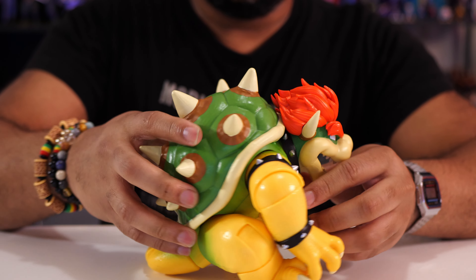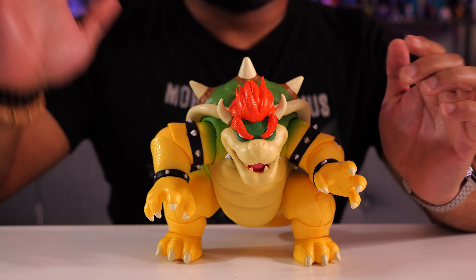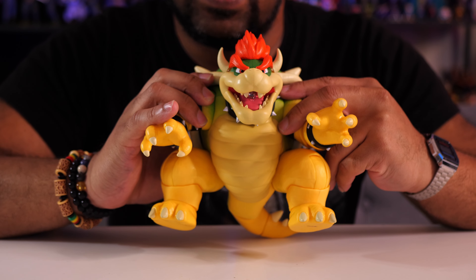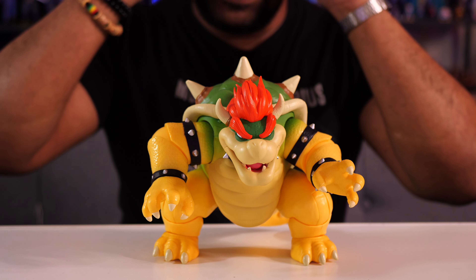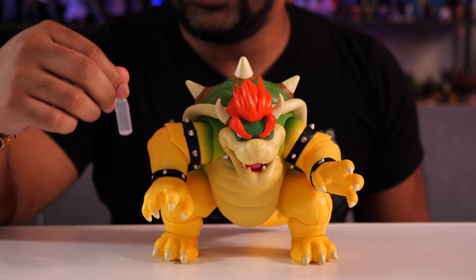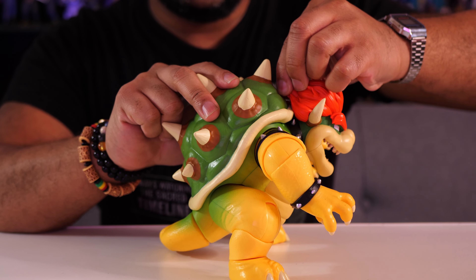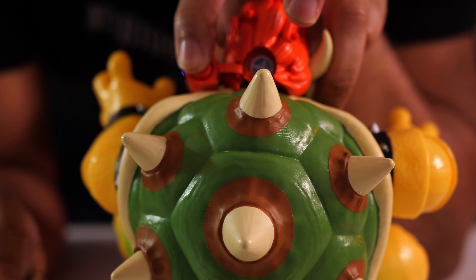Now the other part I want to show you is what happens when you push this button on the shell. I turned the lights down a little bit. When you give it a push and let it go, you see that light popping up inside his mouth — the LED right there. There's also supposed to be steam coming out of his mouth, and that's done with the help of this little dropper they give you that you fill up with water. You go to the back of his head — the little hair piece is actually detachable. Pull it out and there's a little reservoir down there that you pour water into using the dropper.